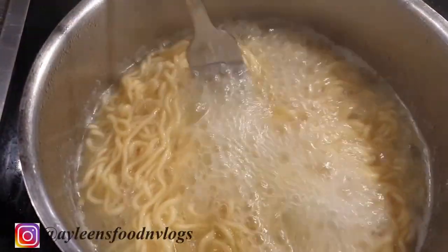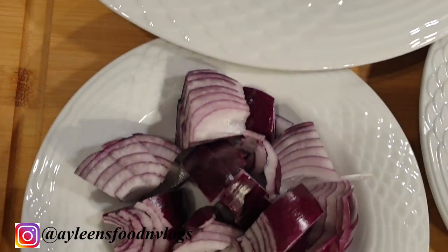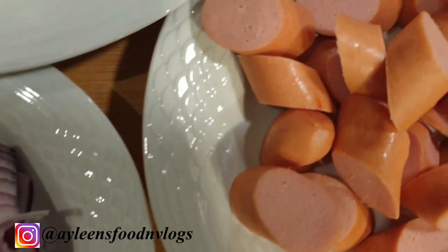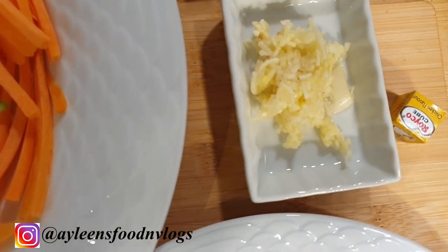I will go ahead and show you the rest of my ingredients. I have carrots, green bell peppers, peas, onions, and sausages. You can use whatever you prefer. I also have one clove of garlic and a piece of ginger, already minced.